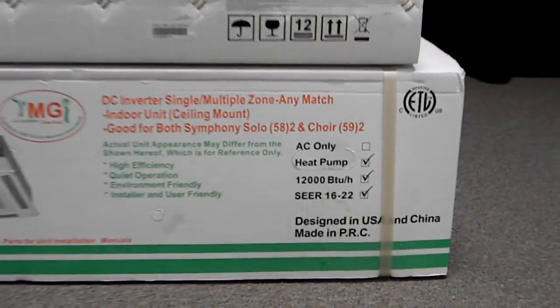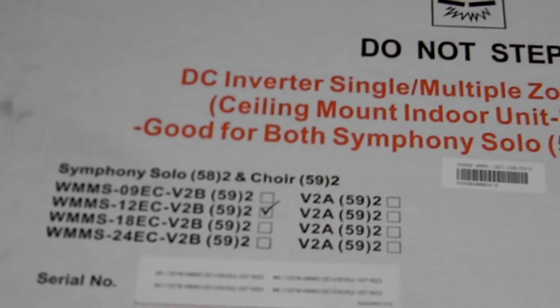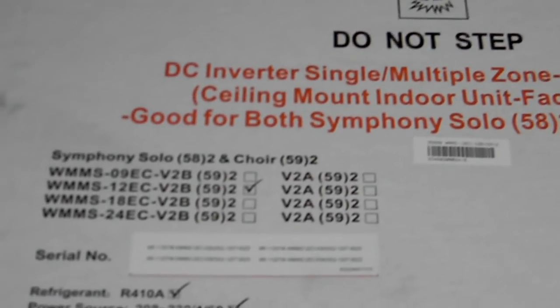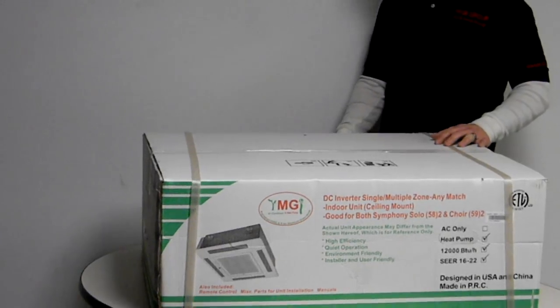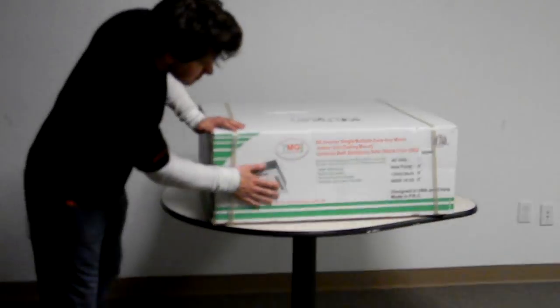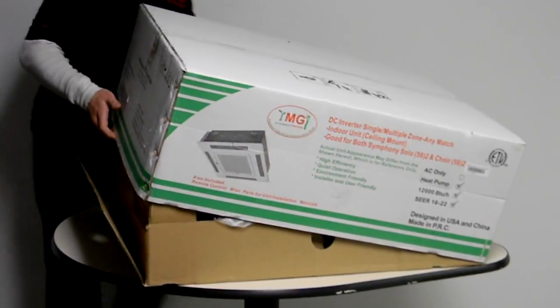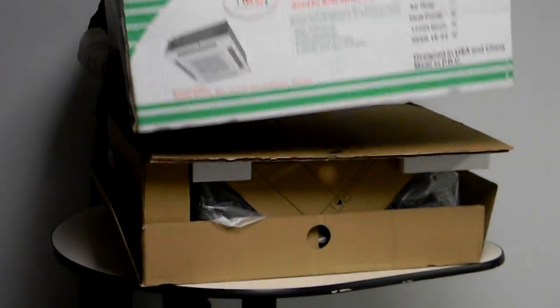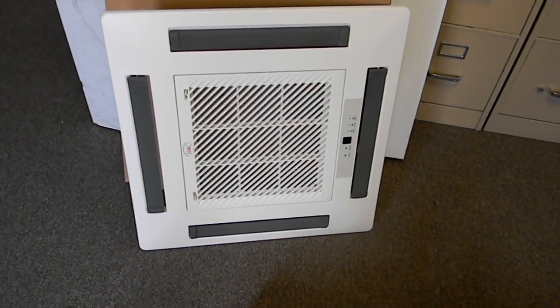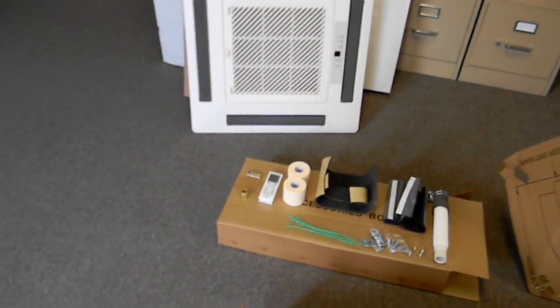When you receive your unit, check the faceplate and unit boxes to ensure that they are matched. The unit size is marked on both the unit and faceplate boxes as shown here. Check for any shipping damage to the boxes when receiving. If damage is found, mark it on the shipping papers with the shipper present and notify YMGI customer service immediately. Remove the unit and faceplate from their boxes and check for any physical damage.